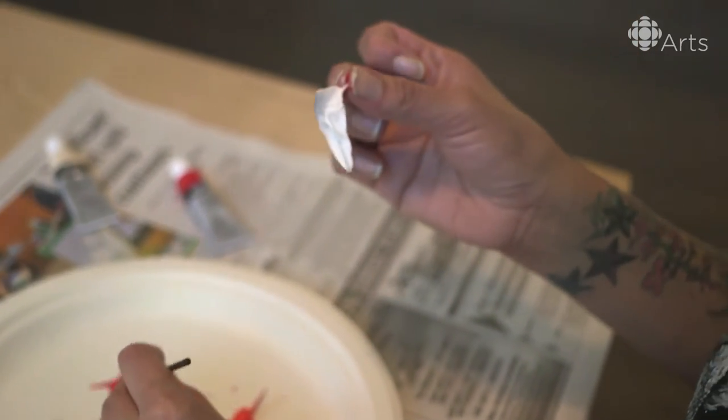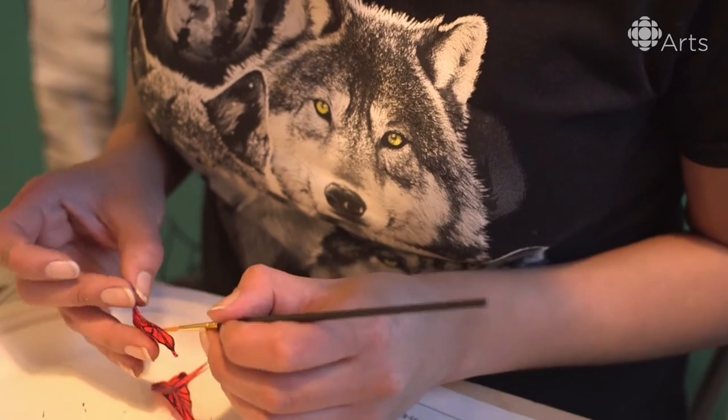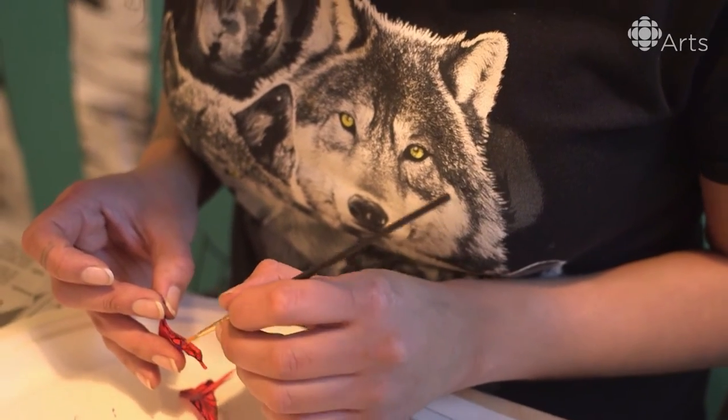Traditionally this isn't part of my culture, but I believe that traditional art is something to be shared, sought out, and celebrated — especially so that we don't lose the style. It's great because traditional art is sort of like using every part of the animal, but also being able to create something really beautiful out of it.